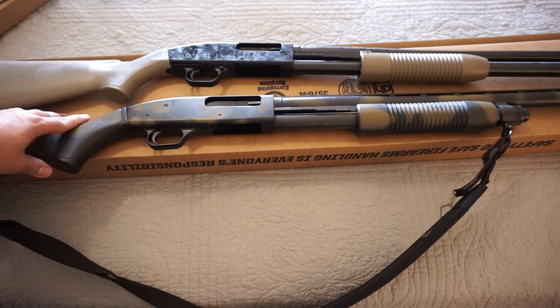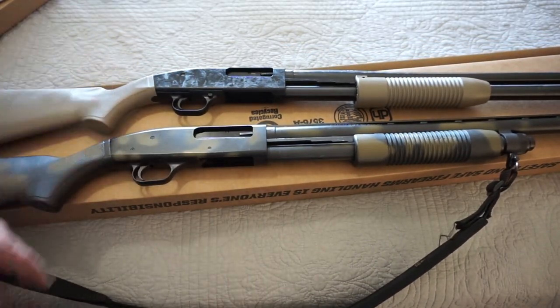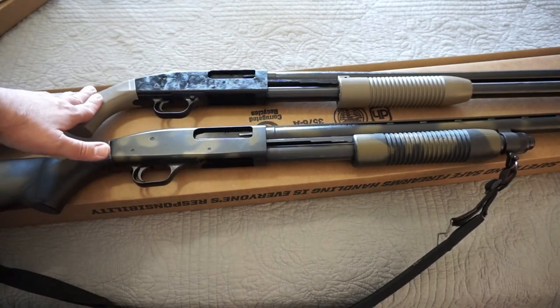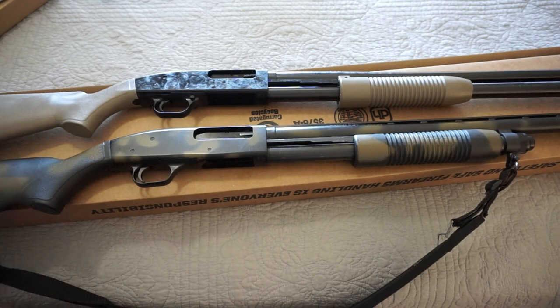I mean, I just bought a Beretta A300 Patrol not too long ago, but I just missed having a Maverick 88 — just something I can grab and go, throw in the truck, take wherever I want. I will be keeping Federal flight control on this model as a keeper in the house for home defense. So real quick, let's show you some of those accessories and then we will get it dressed up a little bit.